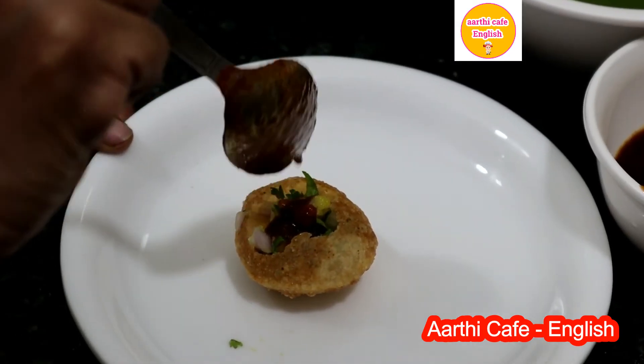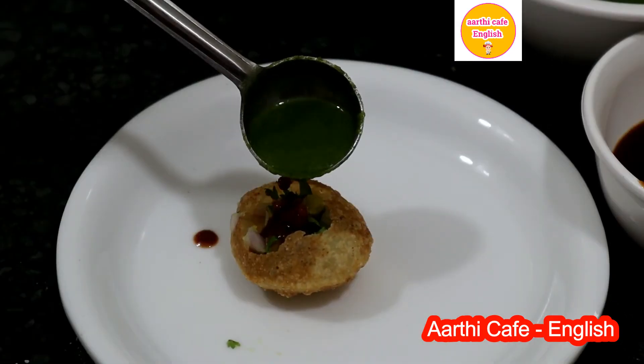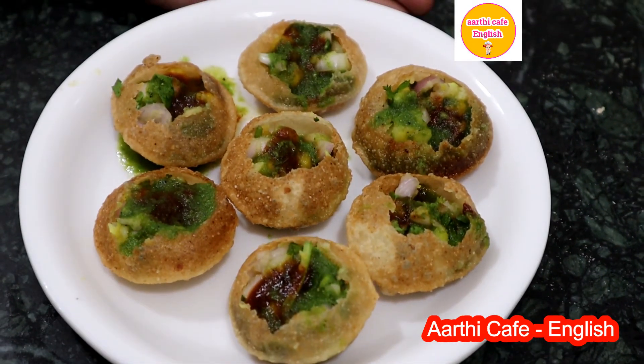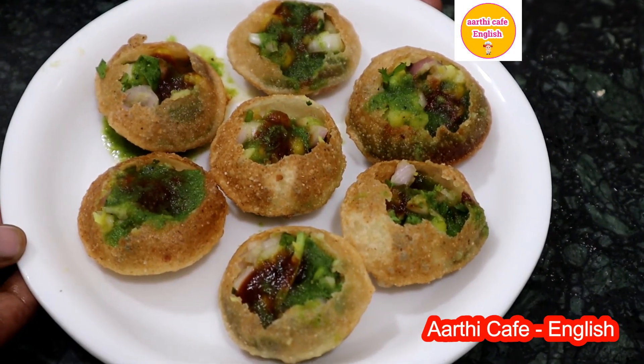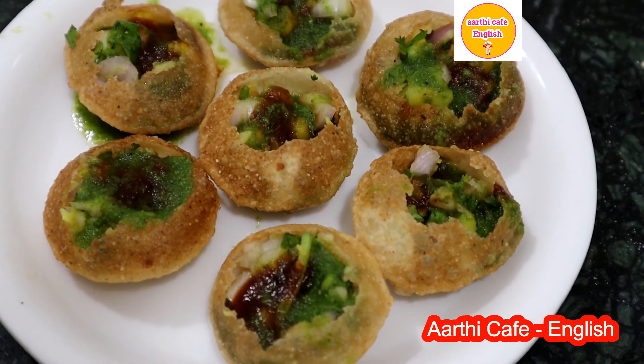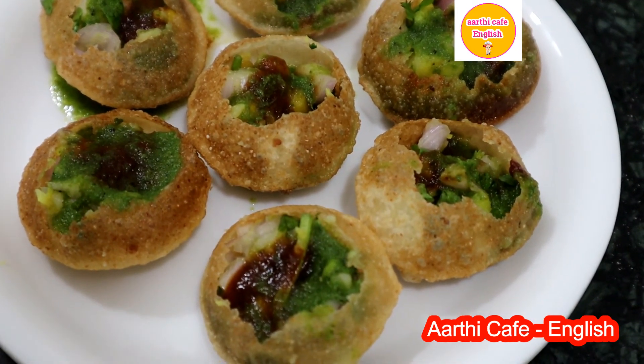Add the tamarind pani and pour the green pani. Now our super tasty, crispy, hygienic homemade street chaat pani puris are ready to relish. Enjoy with your family members, and please do subscribe to our channel. Thank you!